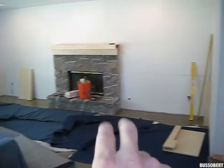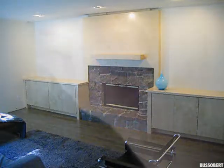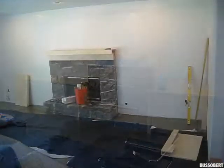Where the cabinets are going, there's going to be base cabinets here, base cabinets here, and a hearth that goes up with a mantle on top. So right now we're just checking for level, plumb, and checking the sides to make sure that they fit.